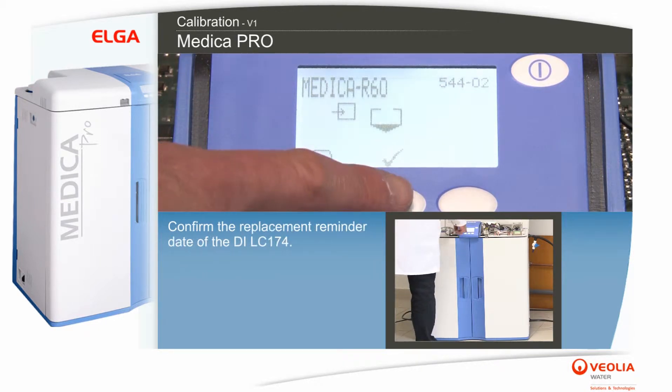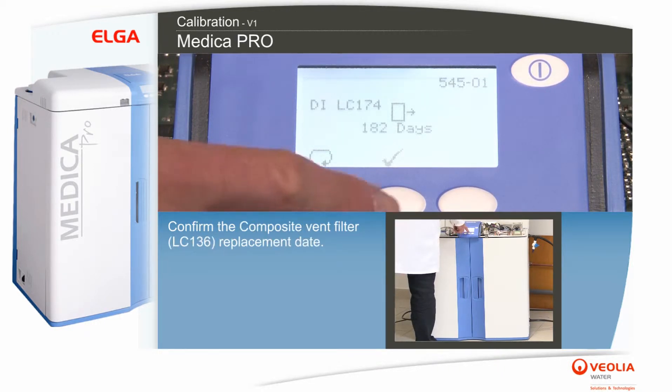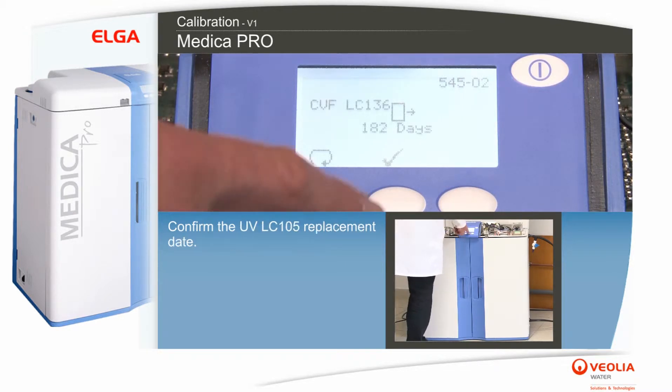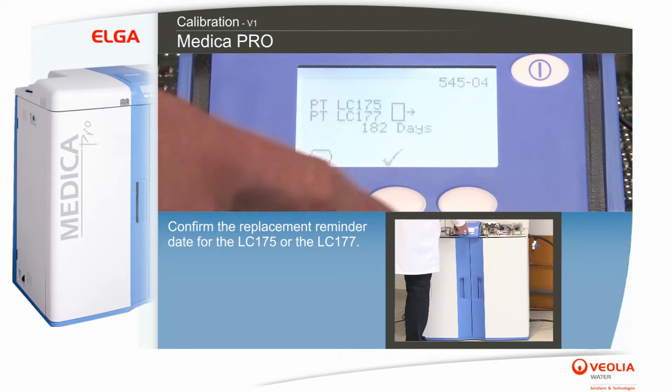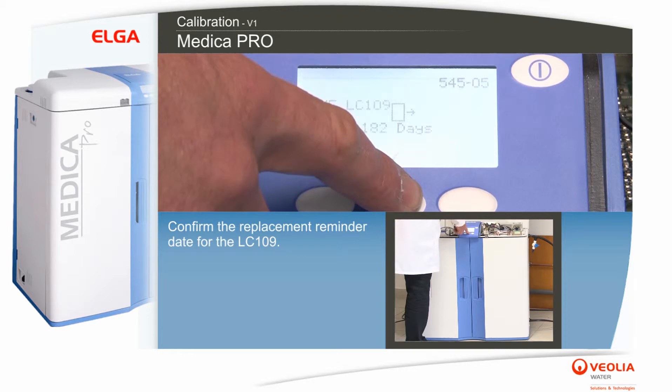Confirm the replacement reminder date of the DI LC174. Confirm the composite vent filter LC136 replacement date. Confirm the UV LC105 replacement date. Confirm the replacement reminder date for the LC175 or the LC177. Confirm the replacement reminder date for the LC109.